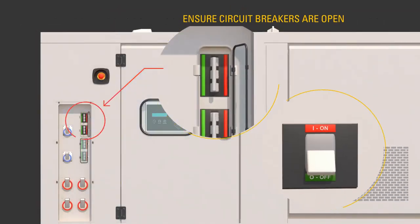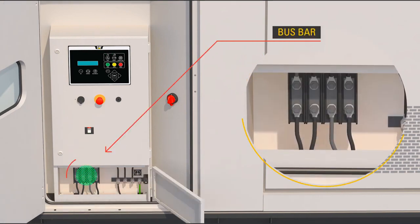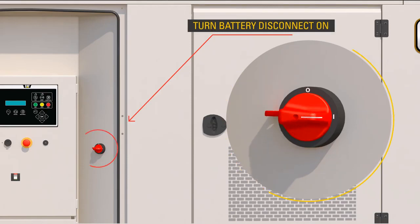Ensure the circuit breakers are open — off. Connect required cables to the bus bar only while the product has no power source or is in a zero energy state and not running. Then turn the battery disconnect to the on position.